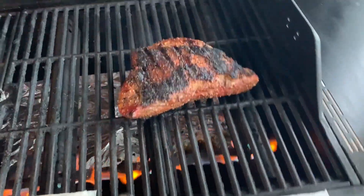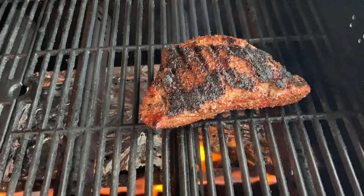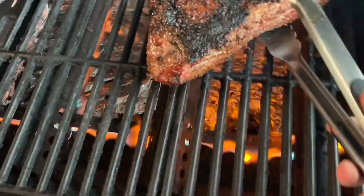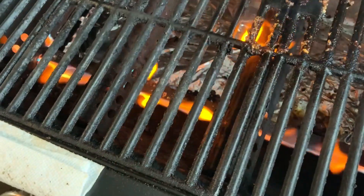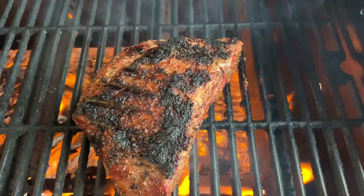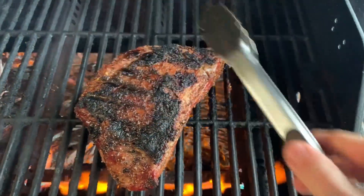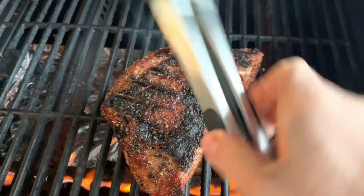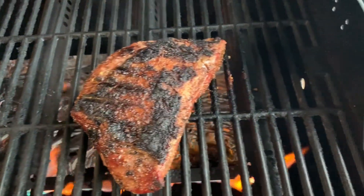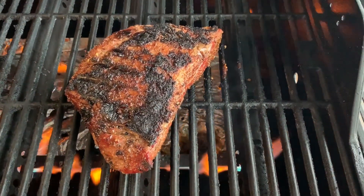Caught a little flame — kind of burnt the top of it, but I'm okay with that. It gives it a little good char flavor. This has been going about three minutes, so now I'm going to turn it 90 degrees and sear it that way for the last three minutes. So I did three minutes, three minutes, flipped it over, did another three minutes. Now I'm going to finish it probably about two more minutes because the temperature is almost right at 132 and I don't want to overdo it.